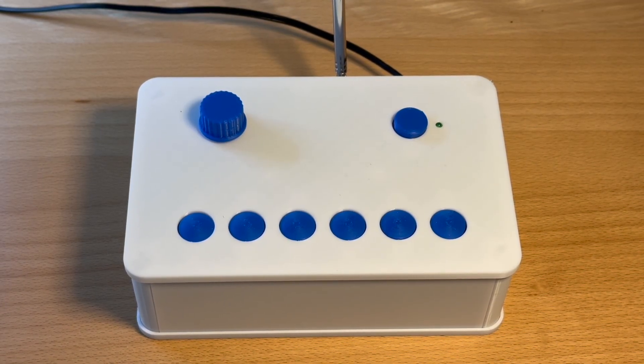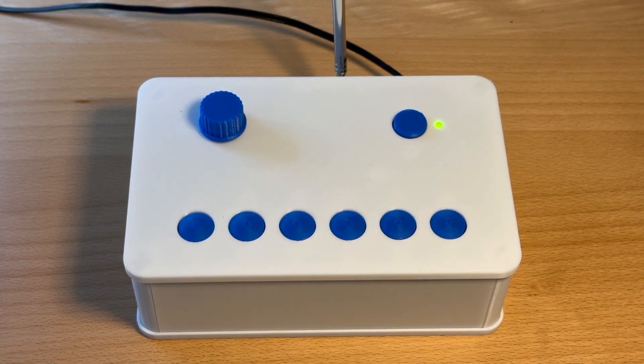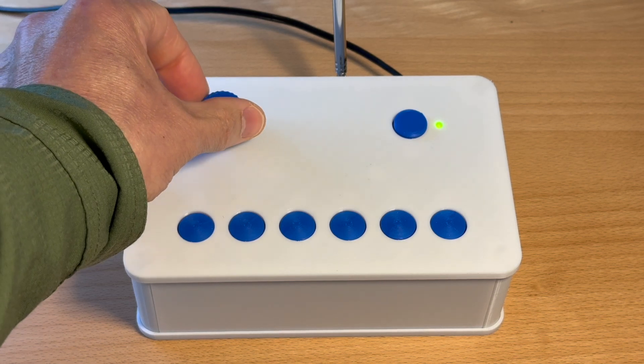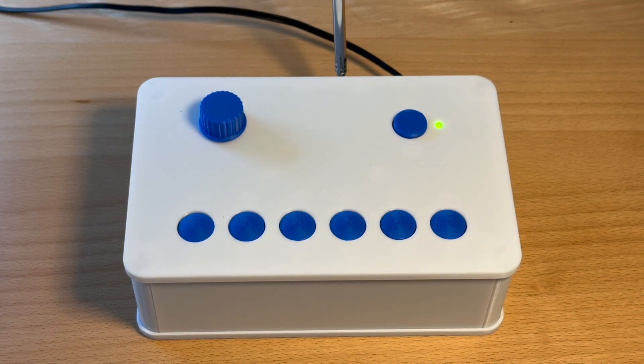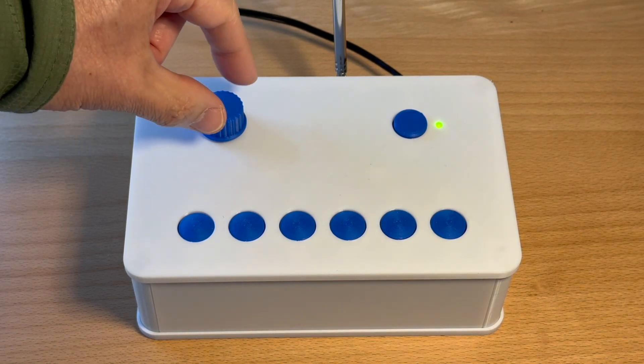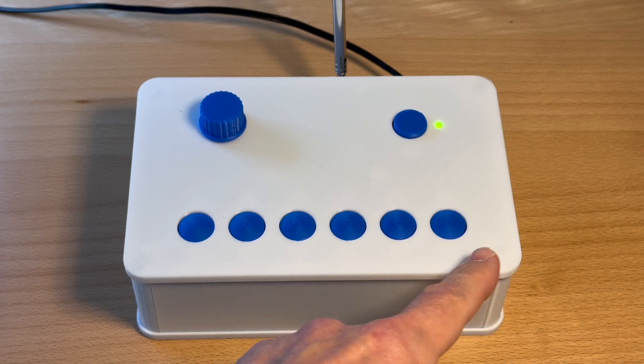Here's the radio. I have designed a clean 3D printed housing with large knobs and buttons. There is an on-off switch with a status LED, and then there's a volume knob. We also have six station buttons.